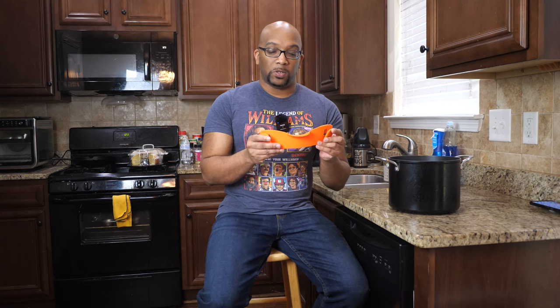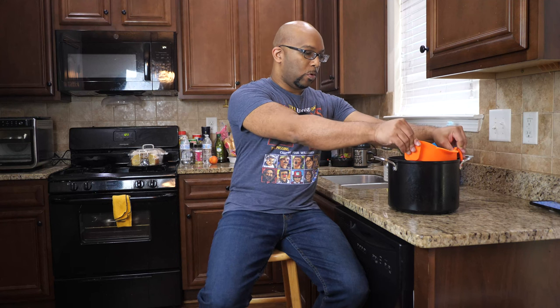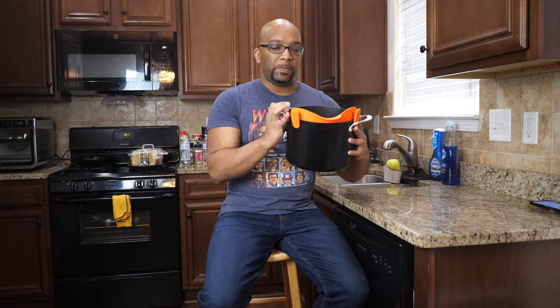You'll use something like this if you're making pasta or Hamburger Helper — anything that requires you to drain the liquid out of the pot before you can continue cooking. If you have a pot without a lid, or a lid that doesn't have a hole or vent or spout to pour liquid out of, that's where this comes in. It has two metal clips on either side; just clip it down onto the pot, lift it up, and pour the liquid out.